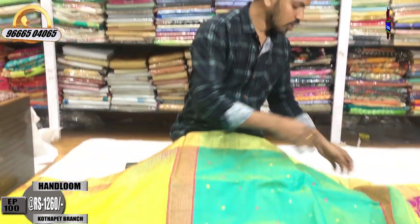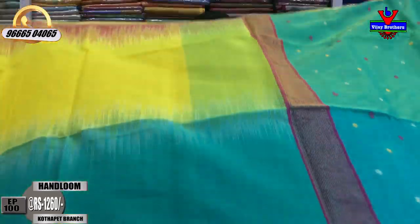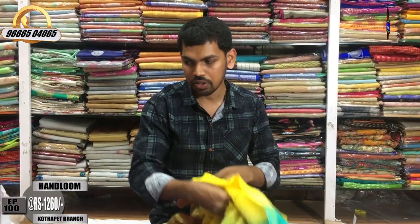This cost is only 1260 rupees and we will have a variety where I could design it. There are a lot of color combinations for the next color combination.